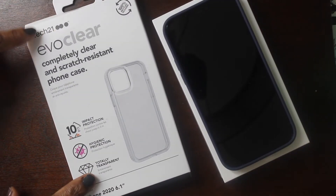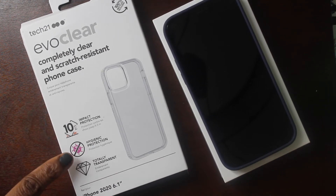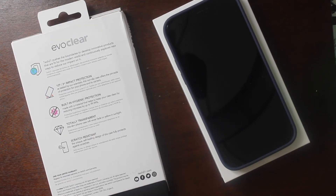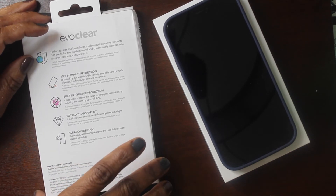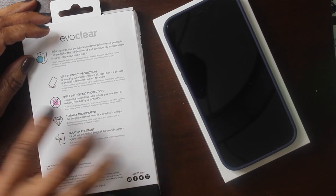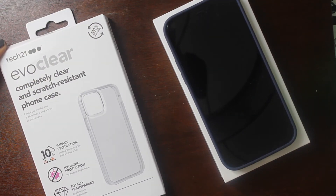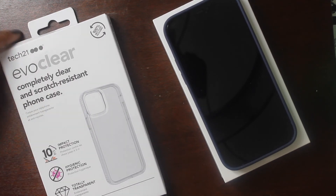The other case that arrived is completely clear — scratch resistant with built-in hygienic protection that reduces microbes by up to 99.9%, which sold me on it. It's also completely transparent, won't fade or yellow in sunlight, and has 10-foot impact protection. On Amazon it's $39.99, which is a bit pricey, but if you're spending a thousand dollars on a phone you might as well spend another $30-40 on a good case. This is the Tech 21 EvoClear case.